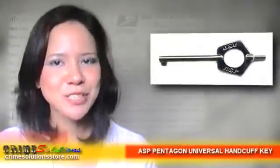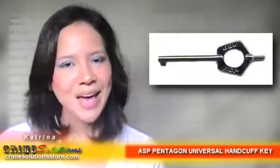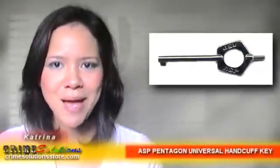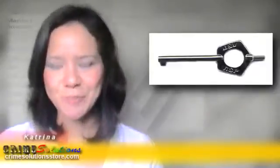ASP handcuffs are the best and toughest restraints in the market. Therefore, they need not just any keys. ASP handcuffs require equally the best and toughest keys — ASP handcuff keys. Nothing else will do.